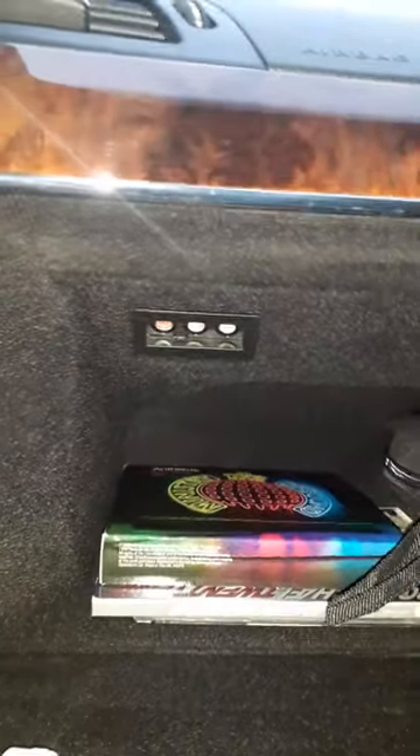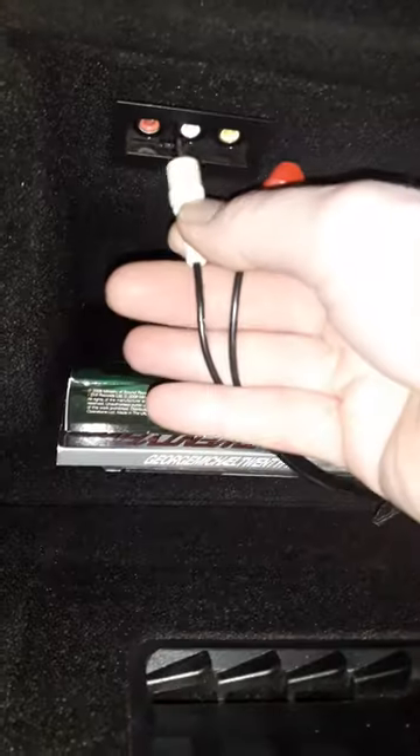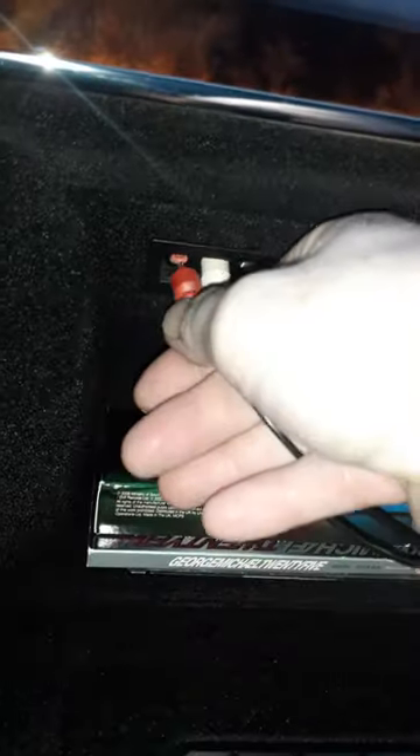So I already had one of these leads, but you can actually get them off eBay for next to nothing. It's just your red and white on one end and a 3.5mm jack on the other — so basically white into white, red into red.